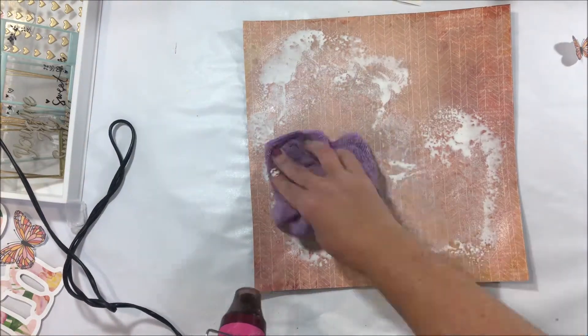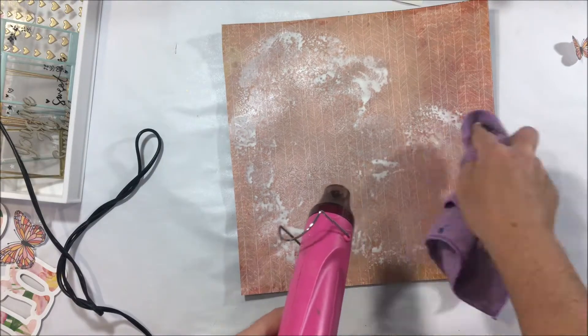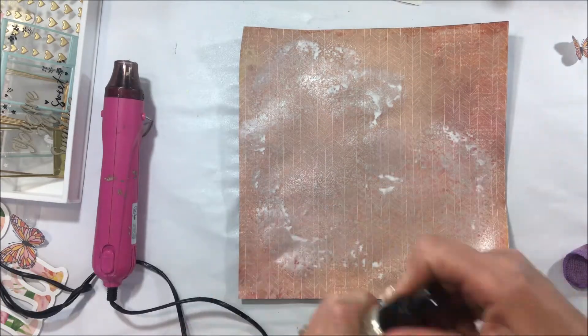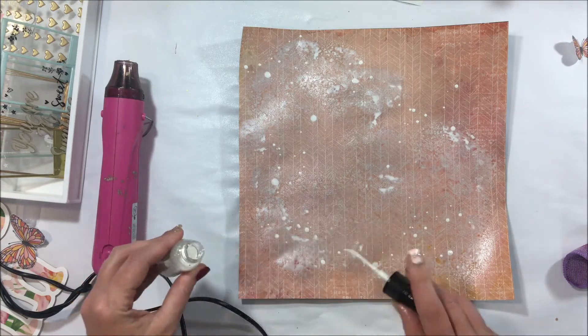So I'm using the white linen spray that we got with the Mixed Media Kit and I'm creating a little bit of interest in the background. I got a bit crazy with the spray and it's at this point where I think I need to get my heat gun out and start to dry a little bit of this off.